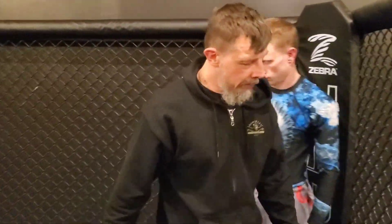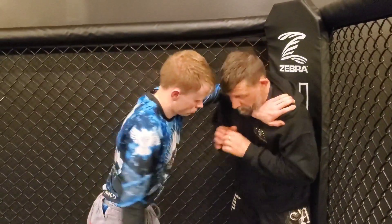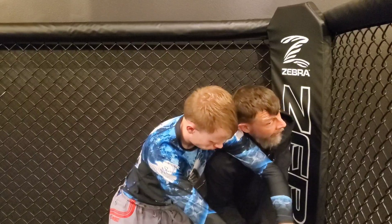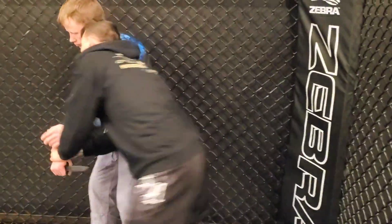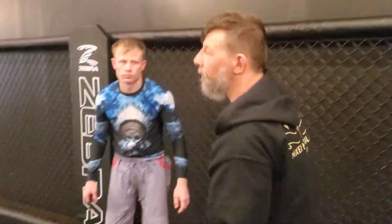If that frame becomes a problem, it's a shoulder roll. Hard frame — right there — and this stays to the outside, so now I can go right into here. Drag him, drag him. Drive, drop, and drag.